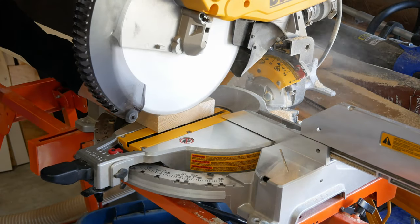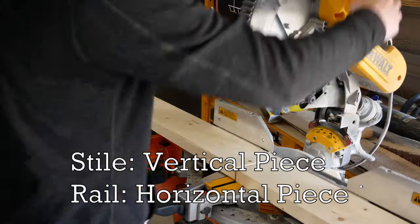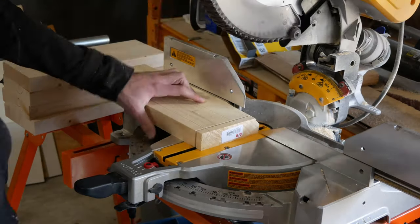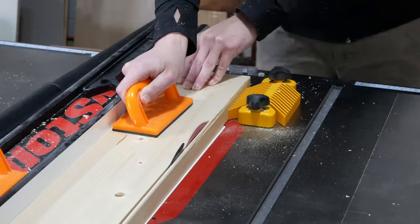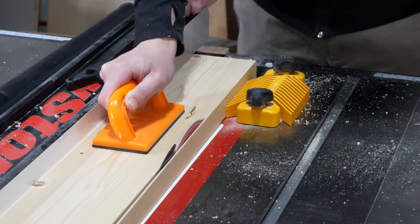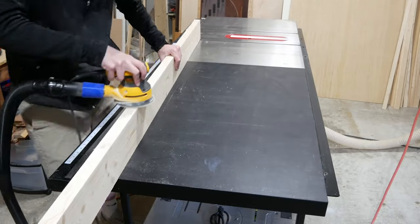I took the planed boards to the miter saw, first squaring one end of the board and then cutting two stiles for the vertical part of the door and five rails for the horizontal pieces of the door. These lengths will vary based on the width and height of the doors that you're making. I took all the pieces to the table saw and trimmed a quarter inch off one side, then trimmed the other edge to bring the total width of all the door pieces to five inches. Then I sanded both of the trimmed edges on all the pieces to remove any saw marks left over from the table saw.